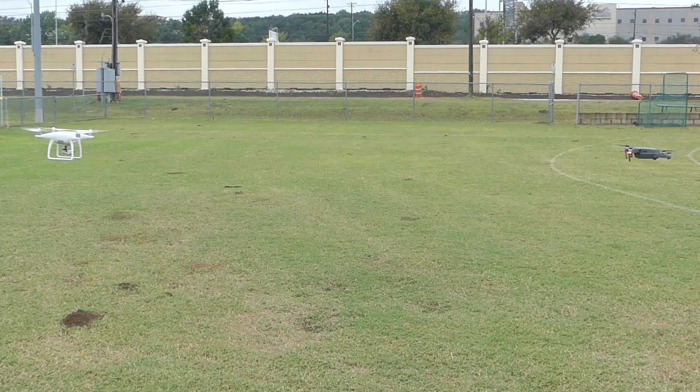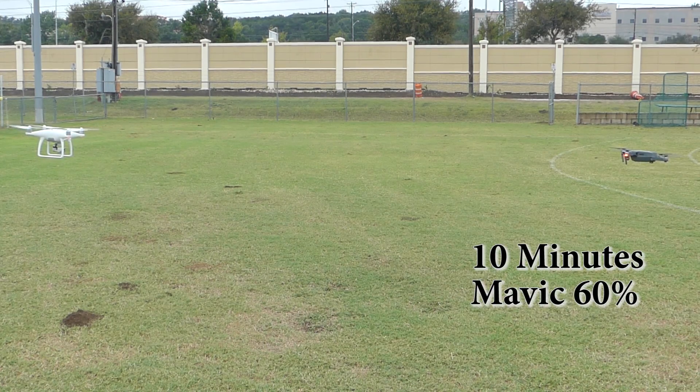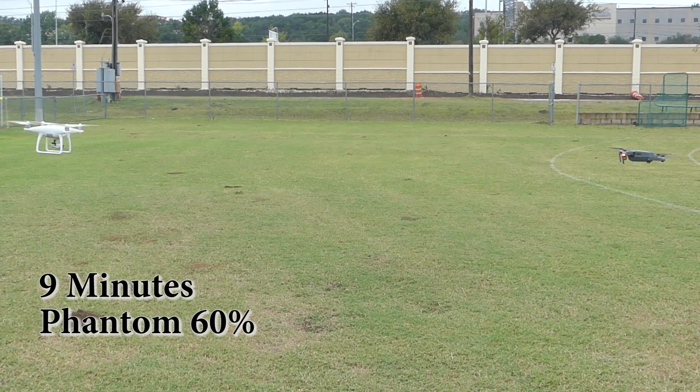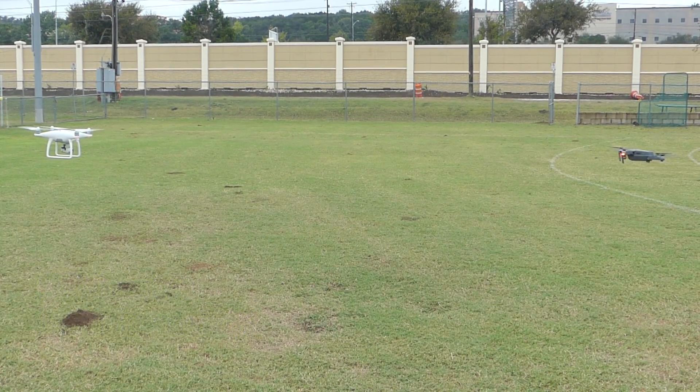We're about to cross the 10 minute threshold on the Mavic and it is sitting at 60% battery after 10 minutes. We're crossing the 9 minute threshold on the Phantom — also at 60% battery. So they are at the same battery level, but the Mavic has been in the air for one minute longer at this point.